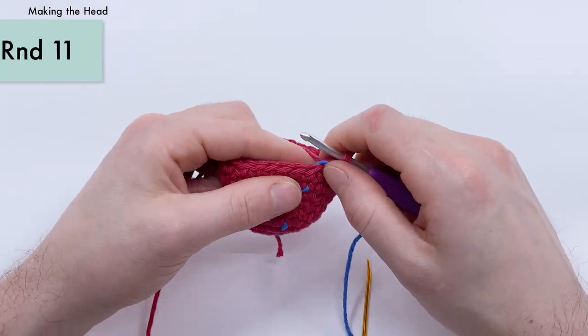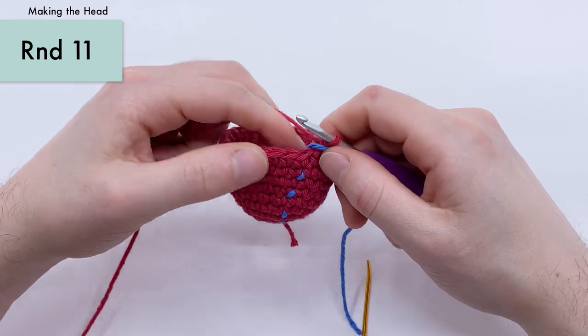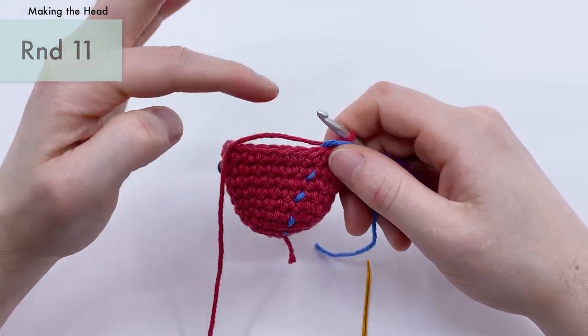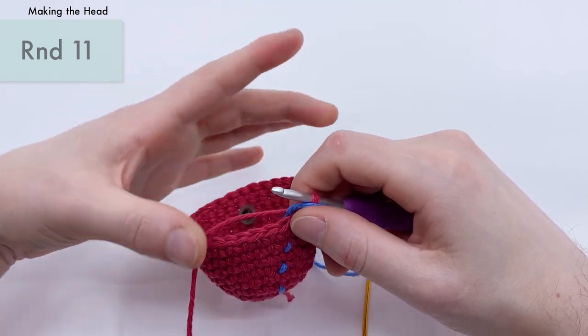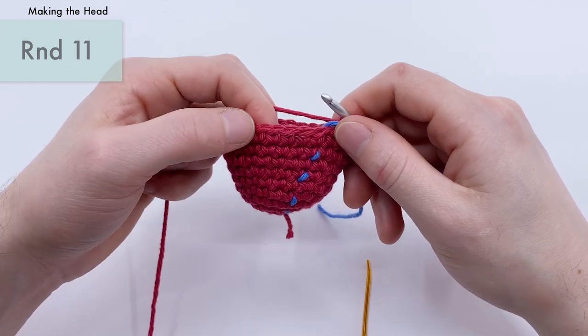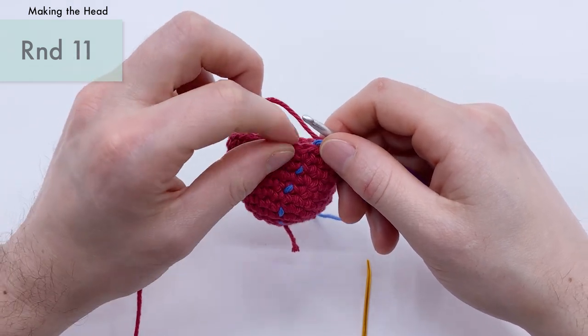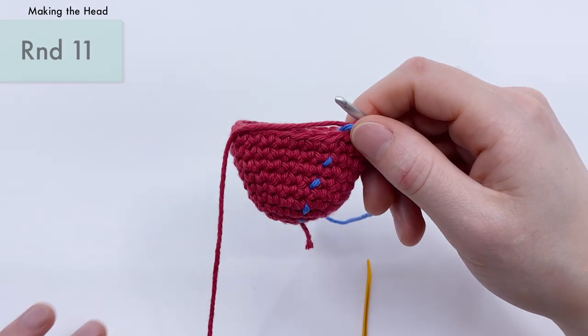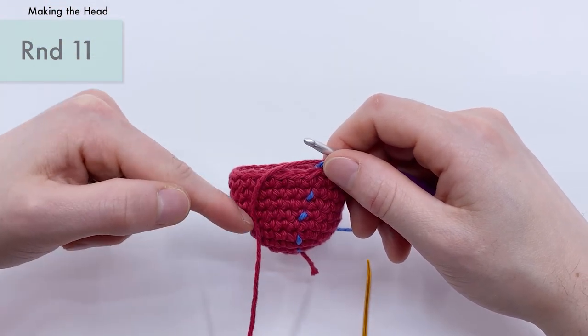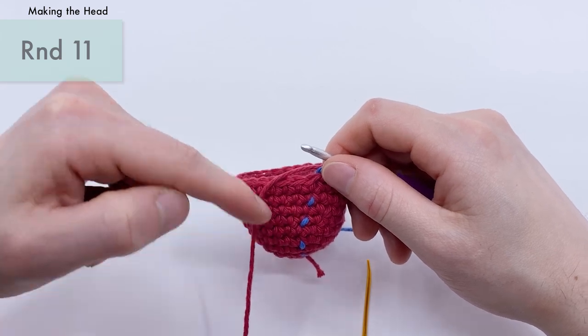Now in round eleven, we're actually going to start decreasing down. Where we were increasing up, we now want to start decreasing to close the head up. To do that, we're going to single crochet three, and then do something called an invisible decrease. We're going to repeat that process all the way around, just like our increase repeats — but instead of an increase, we're doing a decrease.